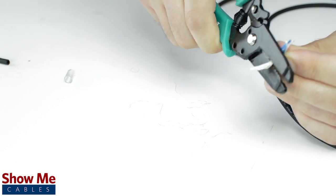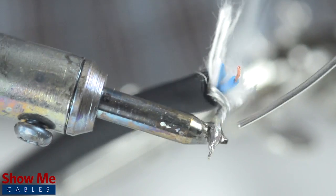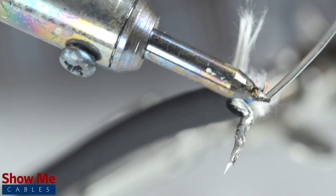Cut off any additional filler material. Strip the jacket around the center conductor. Tin the center conductor and shield by adding solder to the ends of each wire. Tinning helps make a more lasting and professional bond.